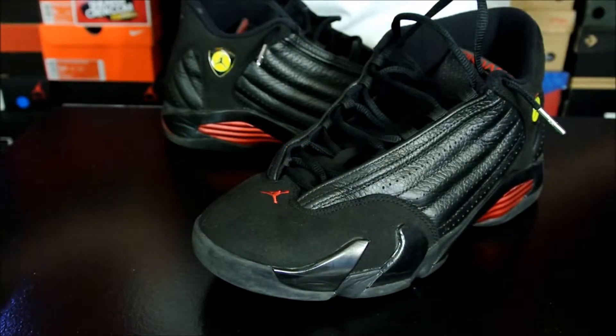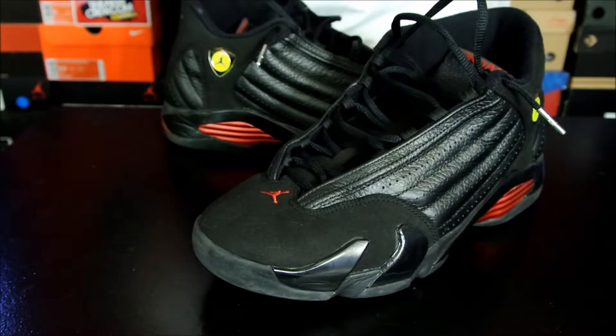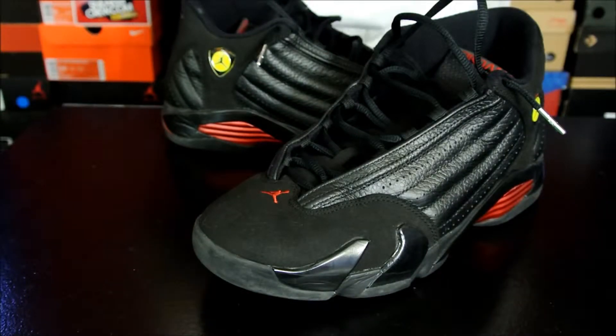Hey, what's up everybody, this is Nightwing2303 from KicksOnCourt.com, and today is part 14 of the Air Jordan project. With that being said, let's go ahead and get right into it.